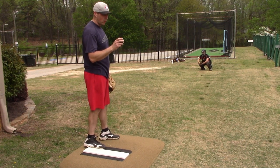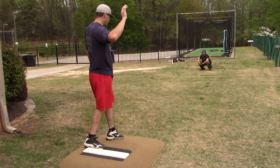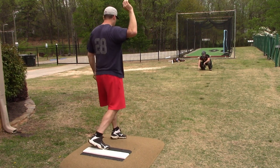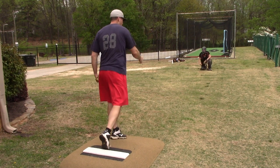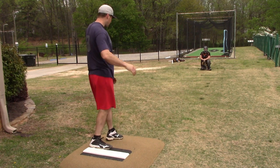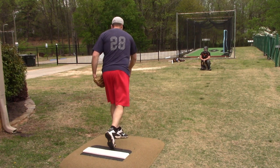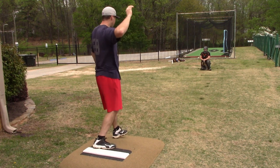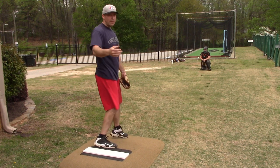A couple of things to work on. For me, I'm a right-hander and I have a tendency to come across the ball. So what I'm trying to focus on is coming down through the hallway. What I'm thinking about is coming here — I'm not actually doing that, I'm actually coming across. But if I think about coming here, I'm going to own the top half of the baseball.